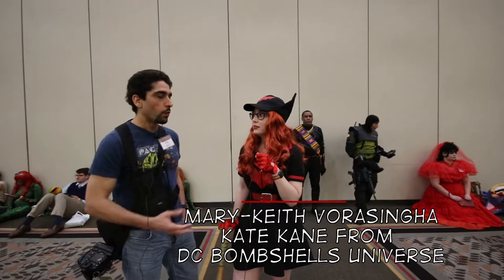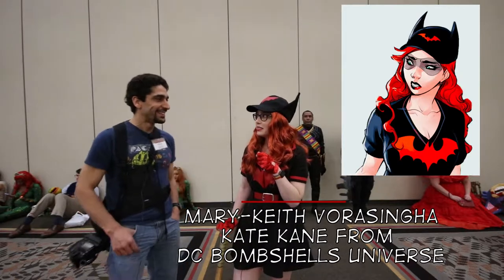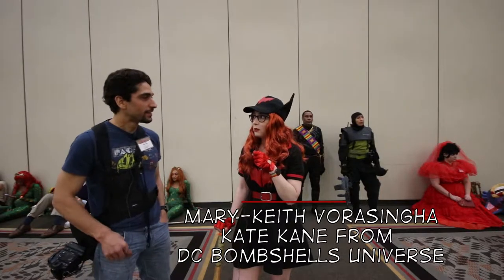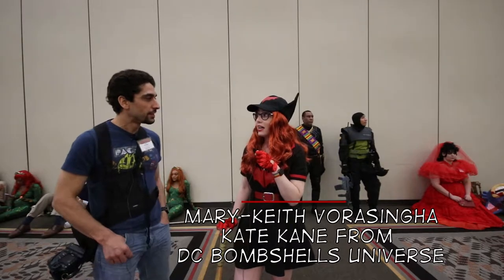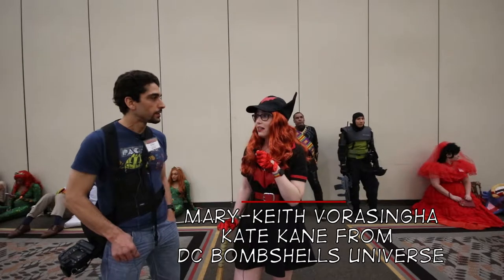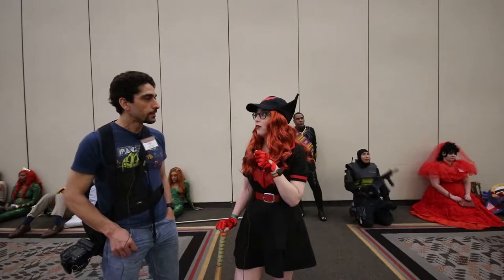That's right. And what made you pick this specific character? Well, I really loved the movie A League of Their Own. I played softball as a teenager, and I was like, oh my gosh, a comic book universe where one of the characters is a female baseball player? That's phenomenal. Then I read the series and fell in love with the character, Catherine Kane, and she's just phenomenal. And I knew I wanted to do a Bombshells costume, and it was an obvious choice for me.